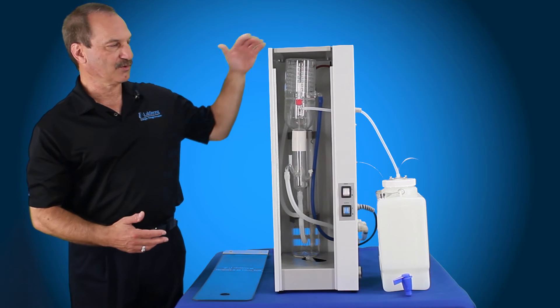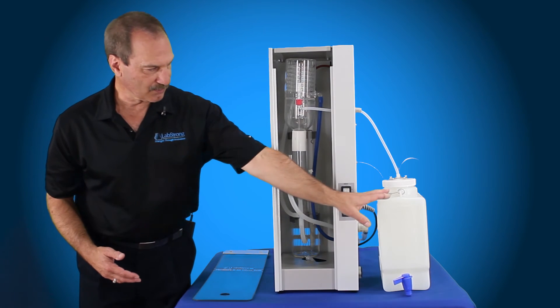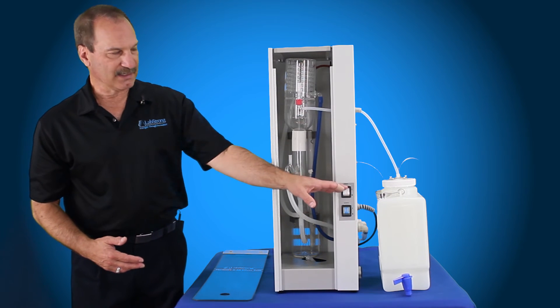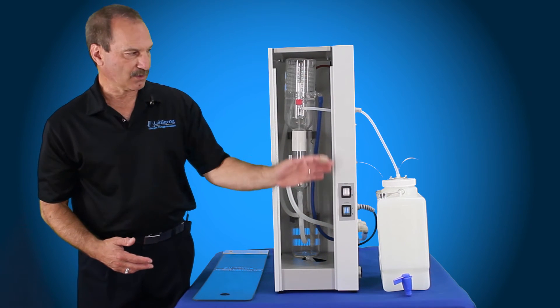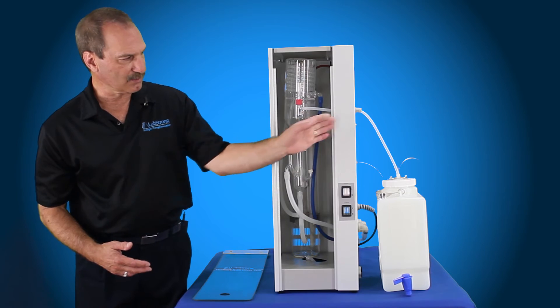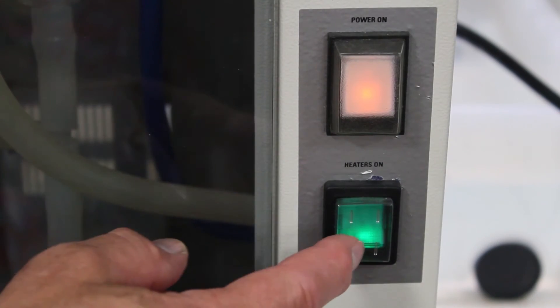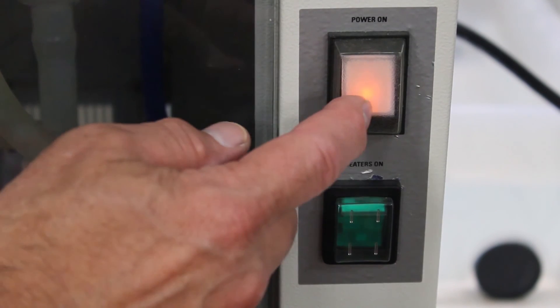At that point it's going to start creating your steam. It's going to fill up your tank that's connected to the side, or if you don't have a tank connected you just have a carboy — you're going to go ahead and route your distillate tubing to that carboy. You manually have to shut off the heat switch and the power switch to shut it down when the tank is full.